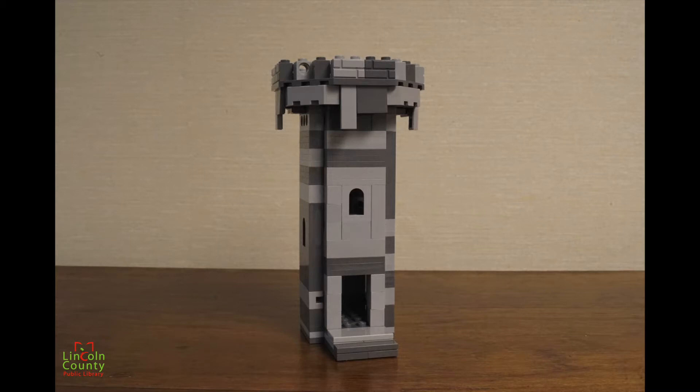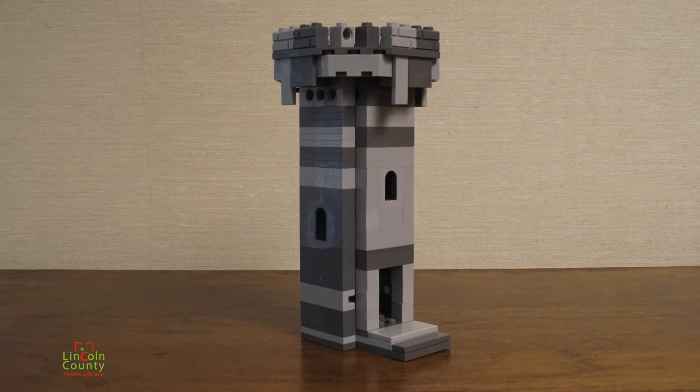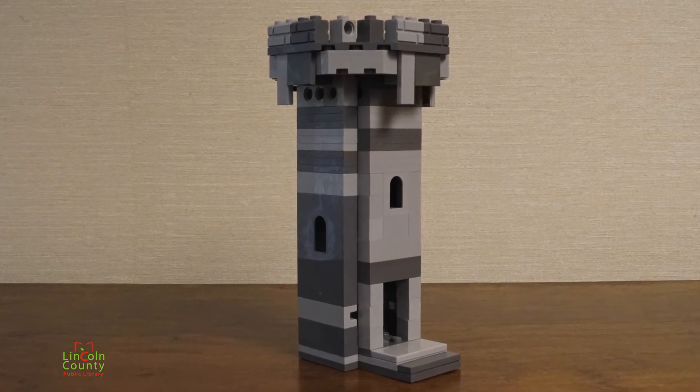First, we have a simple castle tower that almost reminds me of a rook from chess. These can go on either side of the castle to frame it and make it look like a true fortress.